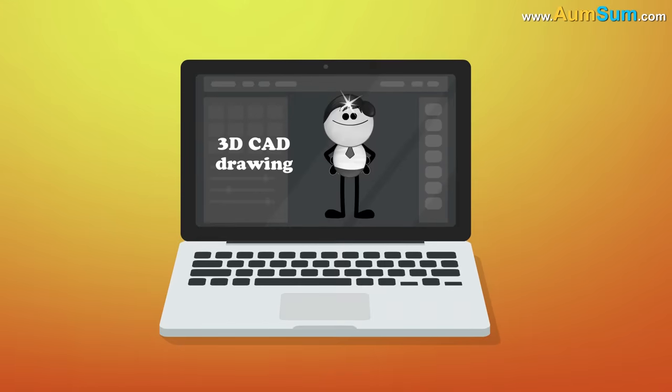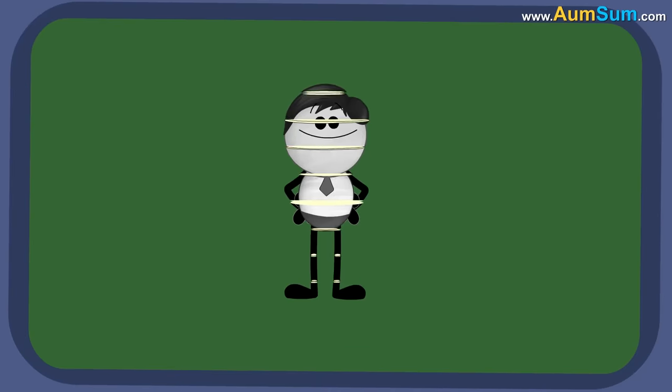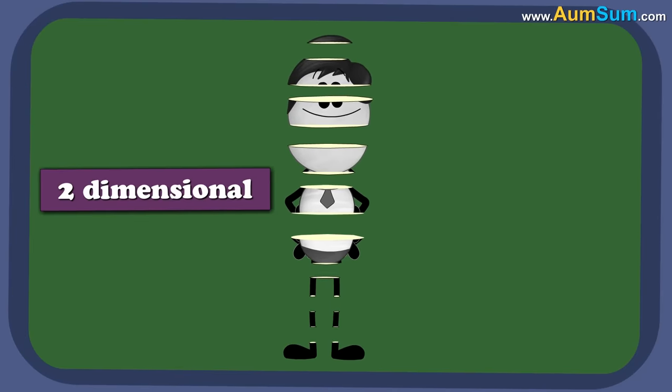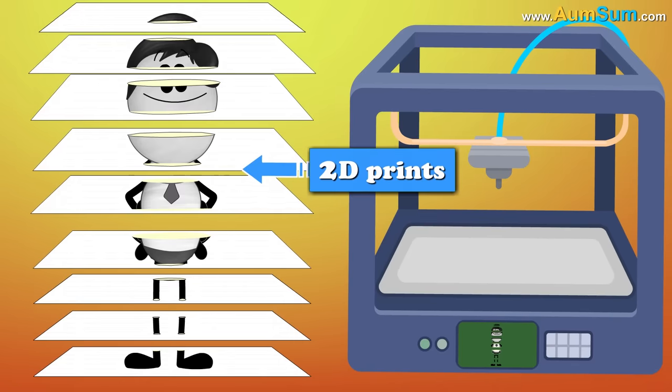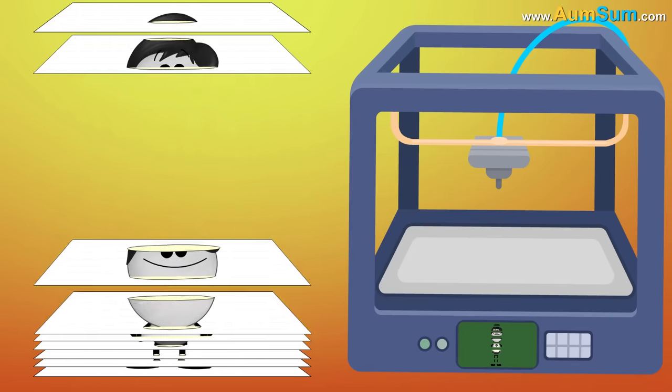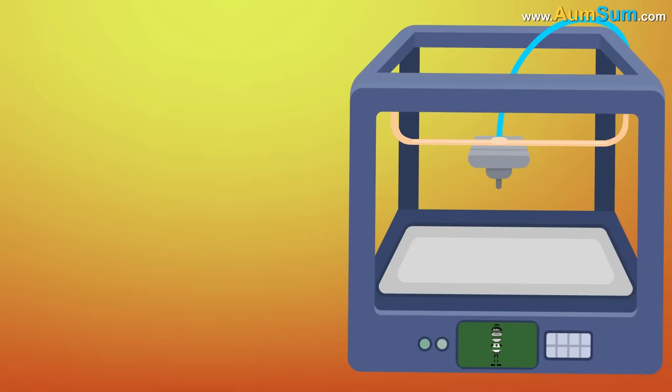First, a 3D CAD drawing is fed to the printer. The 3D printer divides the 3D drawing into two-dimensional cross-sectional layers. These layers are basically like separate 2D prints which sit on top of one another, with no paper in between.